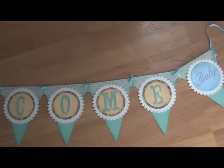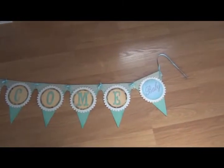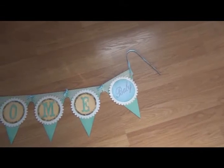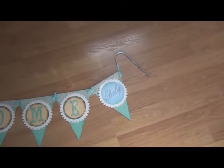Let me zoom out a bit here. So there's that, and then the circle right there that says 'baby' — that was done using the Baby Boutique cartridge in my Imagine.